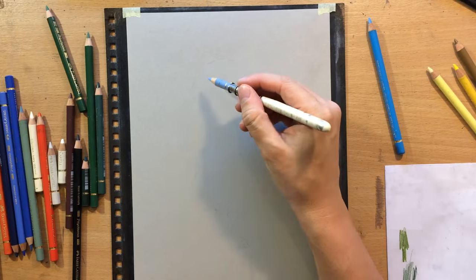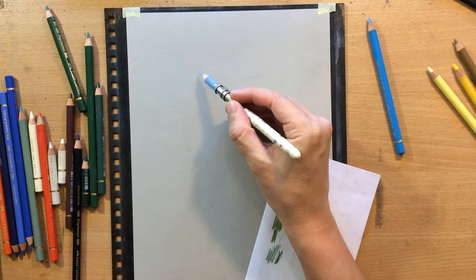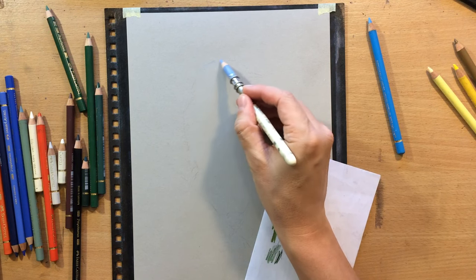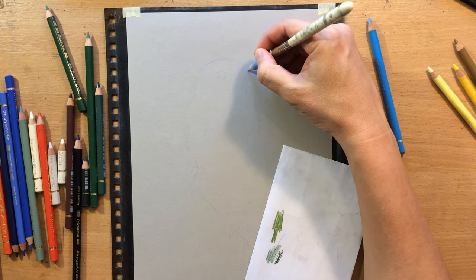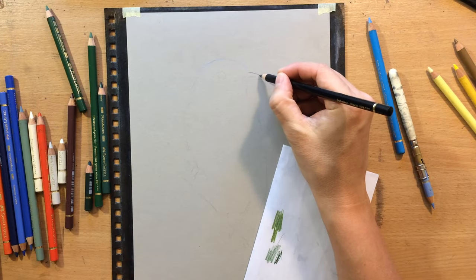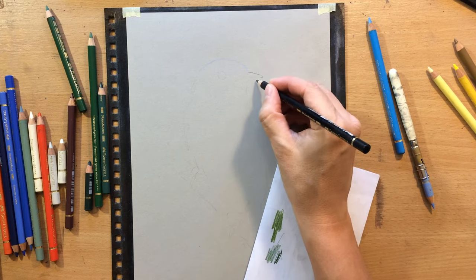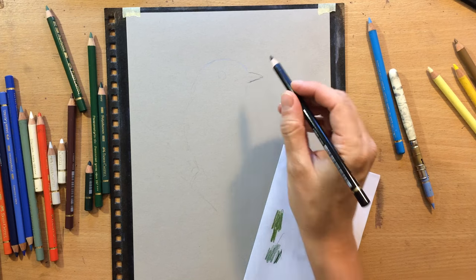I'm going to be working with Faber-Castell Polychromos colored pencils and maybe a little bit with some Kohinoor pencils. The paper I'm going to be working on is Fabriano Toned paper called Clay — it's a very light warm gray. Later I'm going to prime the paper with clear gesso, but first I'm going to do most of the drawing.